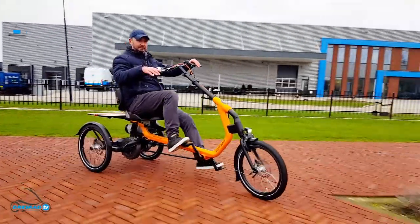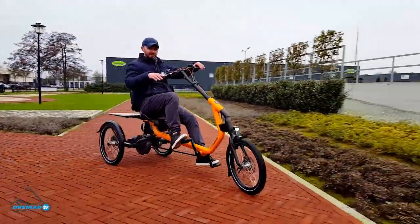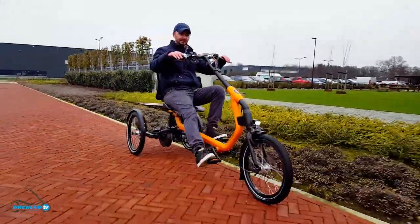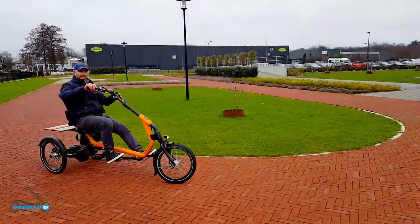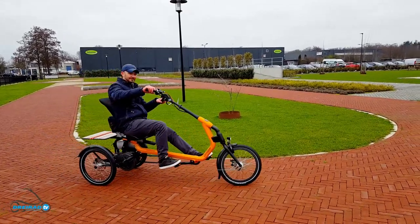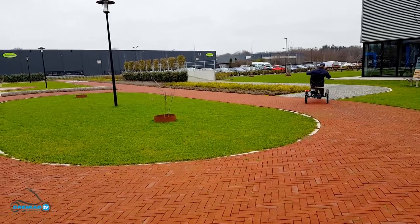If you found this video randomly, it's most likely that you haven't subscribed to our channel yet. Aren't you curious which tricycle we will show next? You will find the link to this tricycle in the video description. Thanks for watching and we will see you on the bike paths around the world.